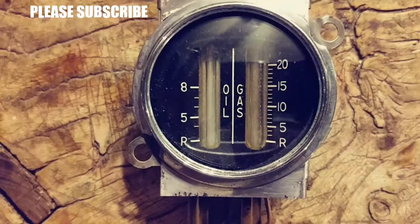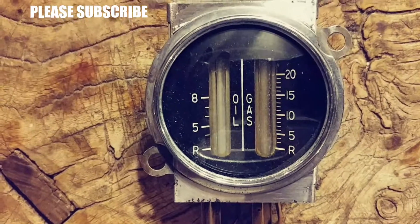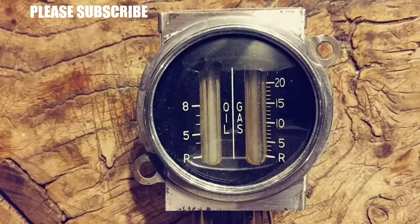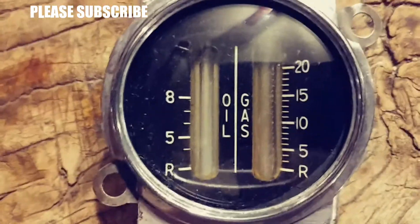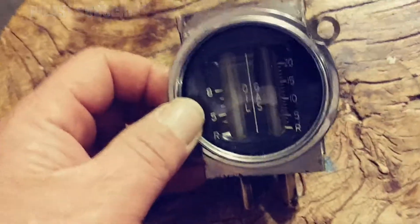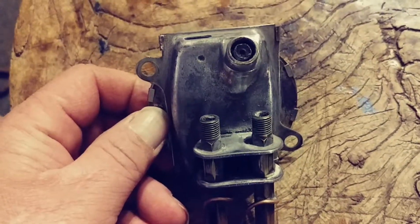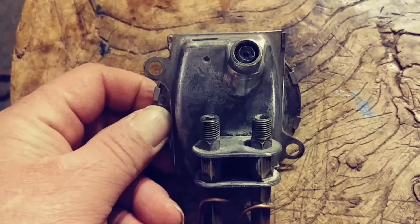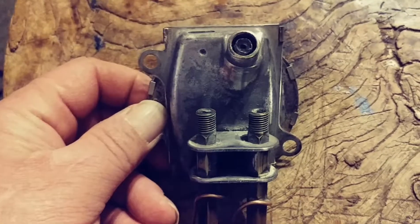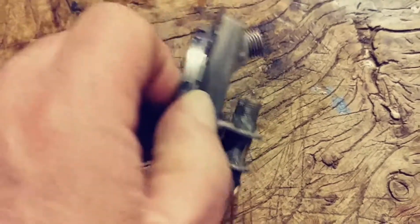This crazy oil and gas meter — I'm guessing it probably came out of a Model T car, but I've never seen anything that had glass tubes inside of it instead of hands. On the back it's got these places where I guess you could attach fittings with copper tubing or brass tubing. I know Model T's were gravity fed — they had round tanks and oval tanks.